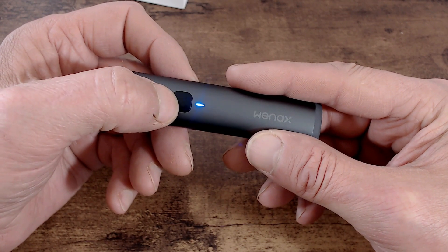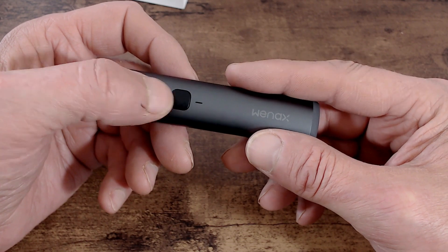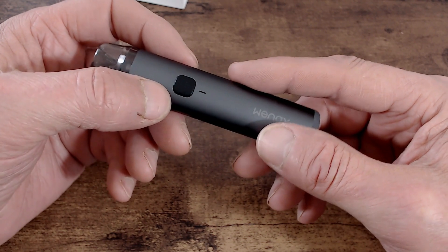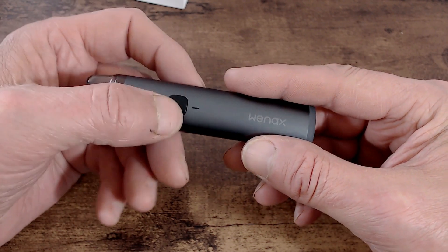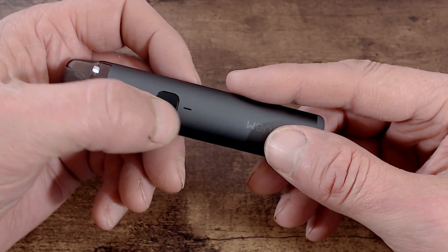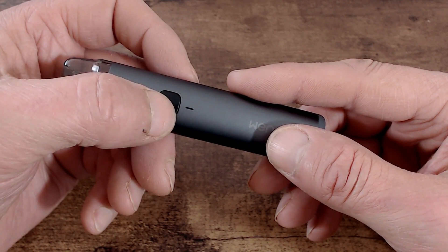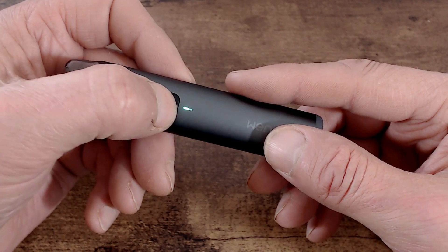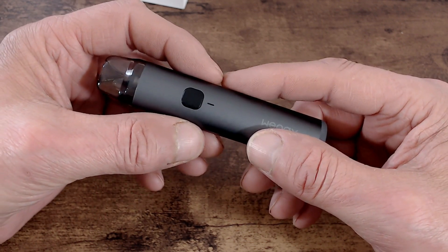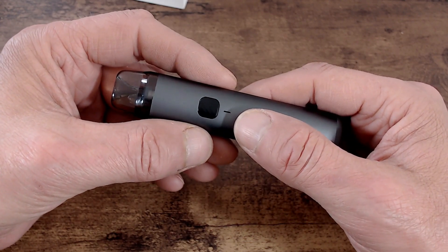When you turn it off you get a little flashing light show — three colors: green, white, and blue. Back on again. This device supports auto draw or button fire. Pressing the fire button three times cycles the power: white light is medium, three more times gives blue which is low, and three more times gives green which is high. These LED colors also indicate your battery life during use throughout the day.